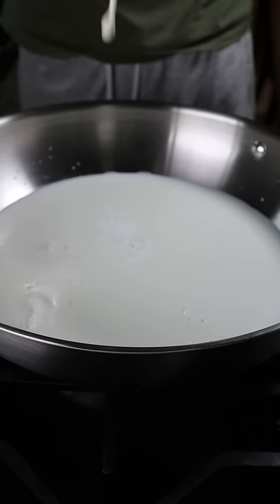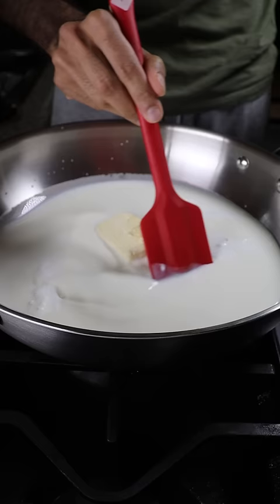You know, Saturdays are my cheat days. In a pan, add whole milk, heavy cream, milk solids, and sweetened condensed milk.